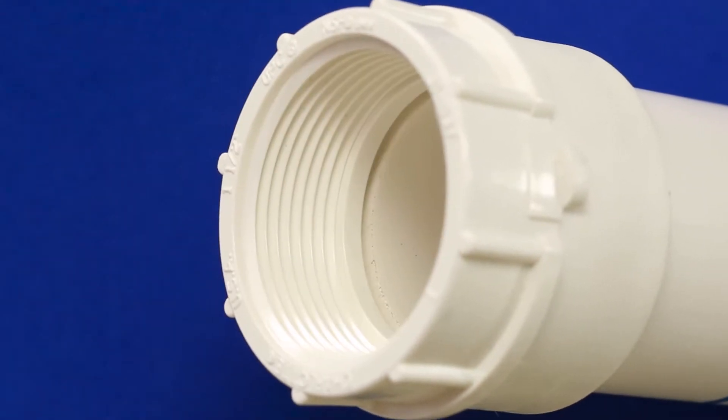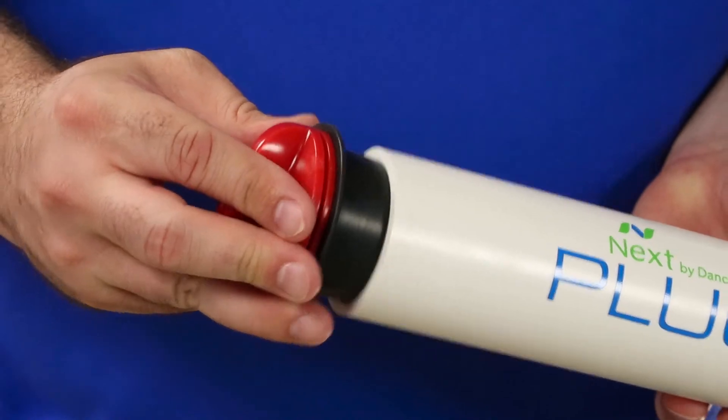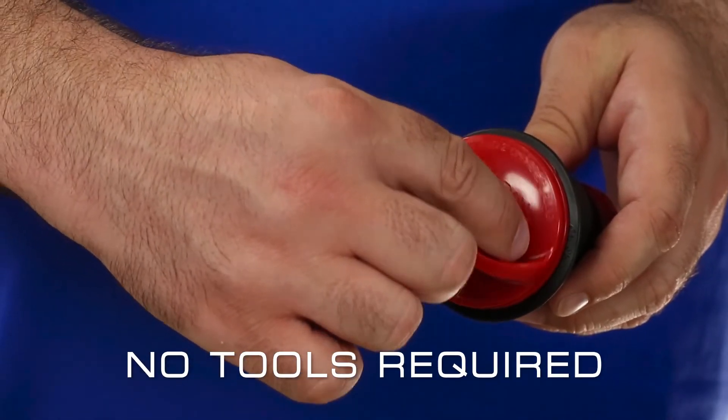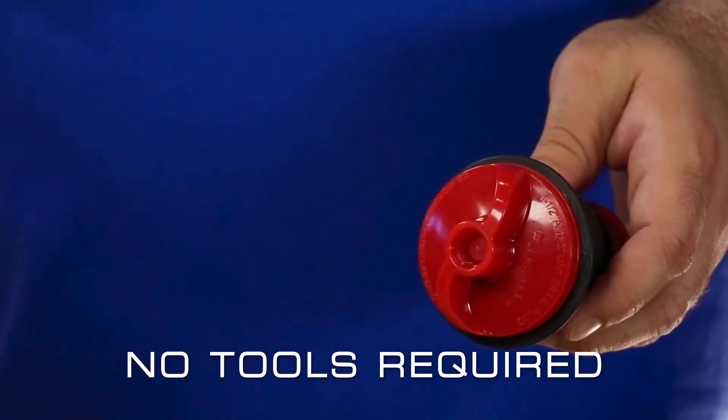The Plug-All is designed to act as a test or seal plug for both open-ended and threaded pipes. The large handle conforms to your fingertips, allowing for easy hand tightening and removal.